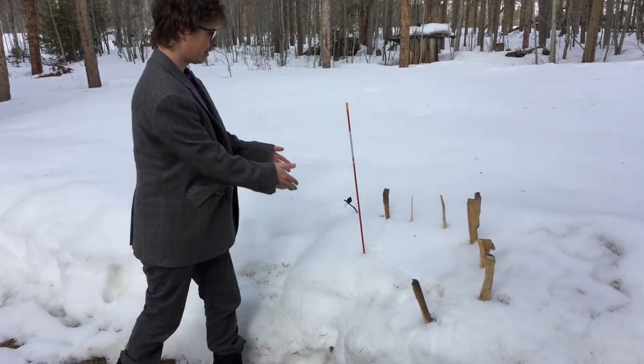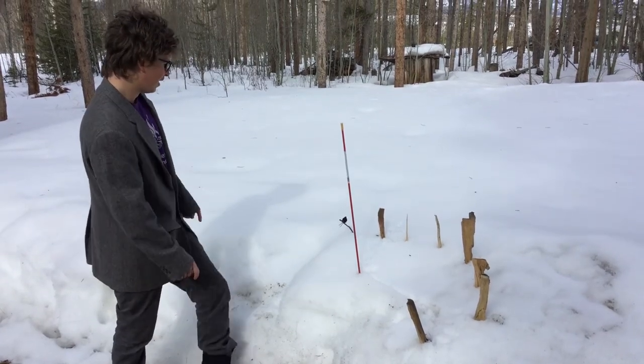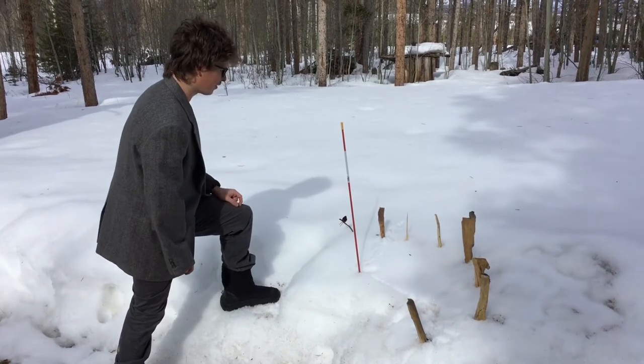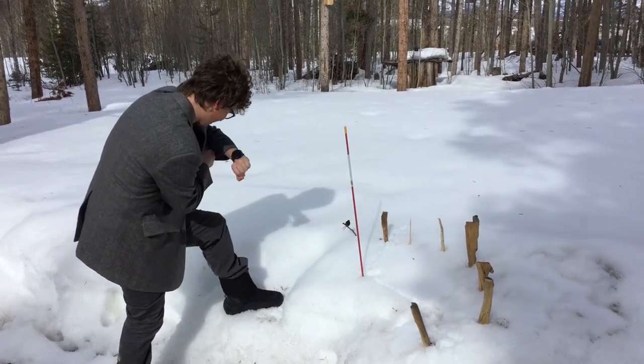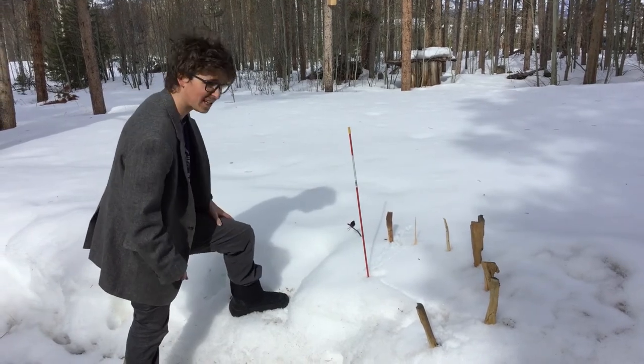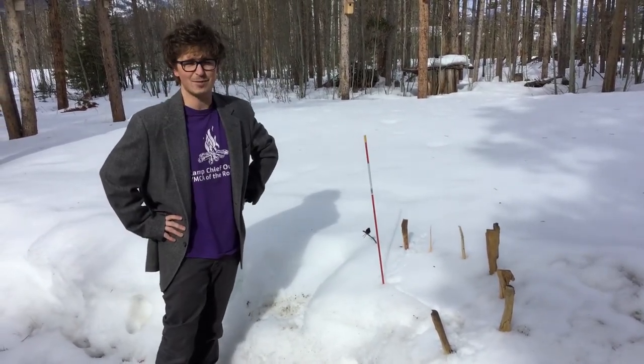That's how to make a sundial — it's really easy and really fun to make. You can kind of tell from the shadow's position right here that it is around 9:46. You can tell from the sundial. It's a really fun project to make and really cool.